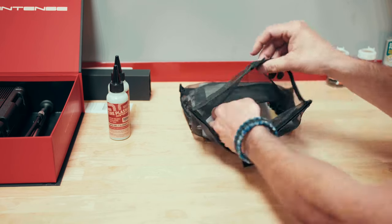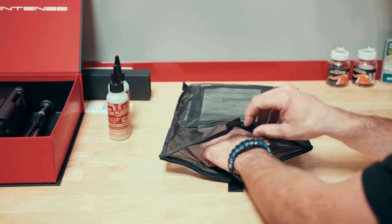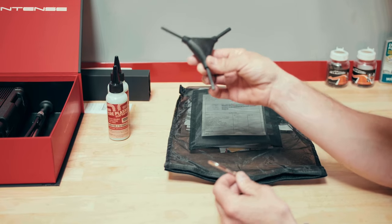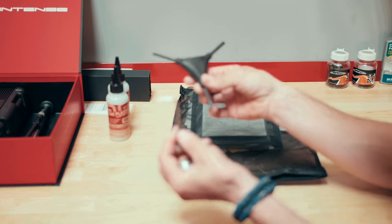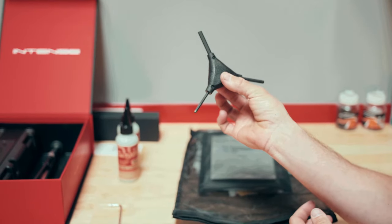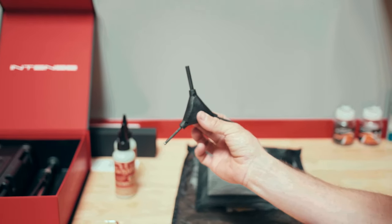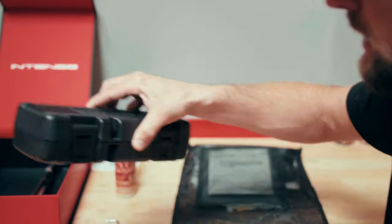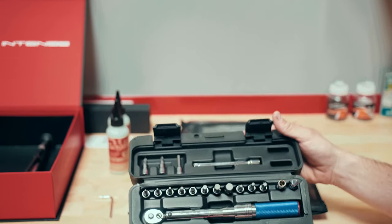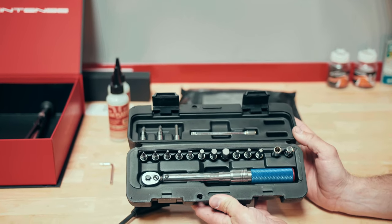Moving on to our accessory bag — you'll see there's tons of documentation on all the product specced on your bike, but also you will find our included three-way, which we'll use primarily for assembly, and then also a T25 or Torx 25L wrench. This is a very useful tool that will help us with initial assembly, and at the very end we'll follow through using this tool and our torque wrench to torque each of the bolts and components we've installed through this process.